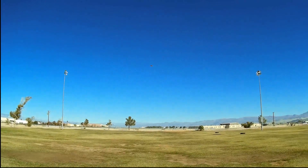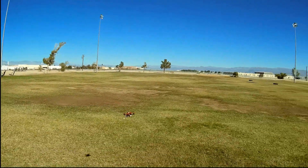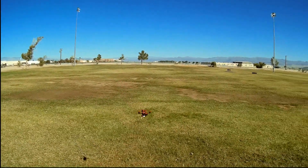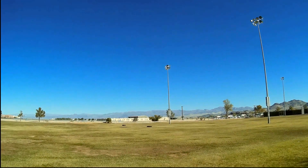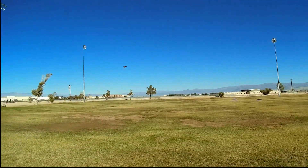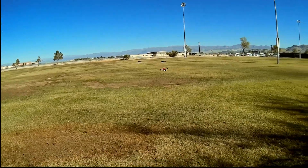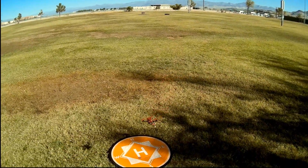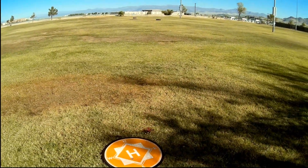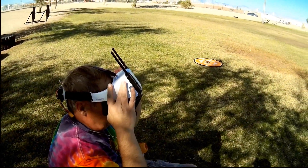We're starting off here. I just want to check out the punch and flyability of this thing. Nice little bird — bringing it closer and punching it one more time. That's its punch — it's got a lot of punch with the 3S. I'm flying with a Tattu 3S 650 milliamp-hour battery today. Hopefully that will give it a lot of power. Disarming. Let's go for an acro flight.